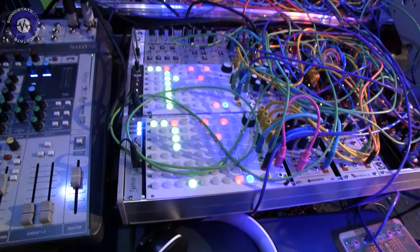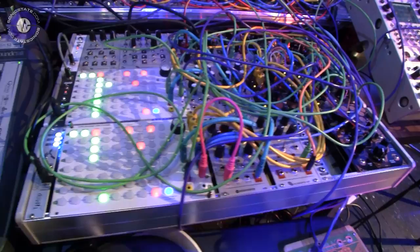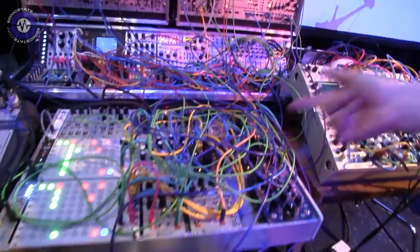I noticed you've got a couple of Circadian Rhythms here - is that kind of driving the whole clock and trigger? Sure, yeah, that's looking after the percussive side of things for me. I haven't got a franchise with Folktek, but it also runs some of their modules - their Matter module, which is great.